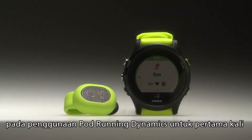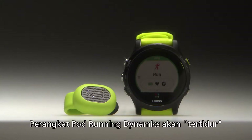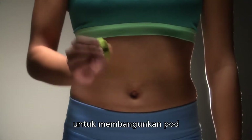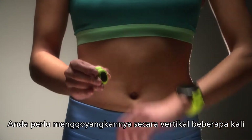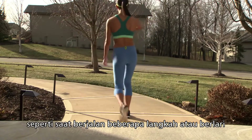Before using your Running Dynamics Pod for the first time, you need to pair it to your watch. The Running Dynamics Pod sleeps when not in use. To wake up the pod, shake it a few times vertically. Note that in typical use, the pod will wake up automatically when you start walking or running.